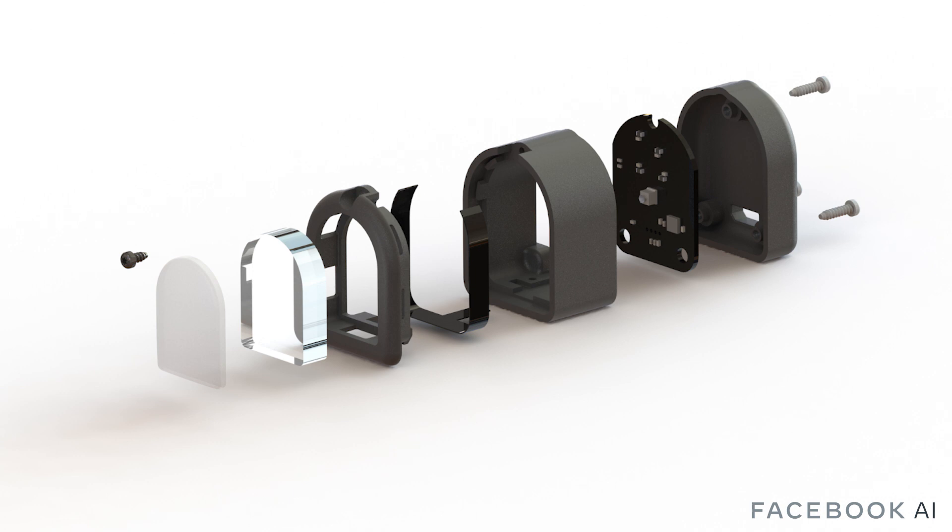We developed Digit using high-quality sensors with custom controllers and firmware. This enabled rapid prototyping and provides a path forward to scale up through mass manufacturing. Digit provides an easy-to-use platform with increased durability and serviceability compared to previous designs. Additionally, the platform allows for lighting control of the RGB LEDs and enables frame rates up to 60 frames per second.